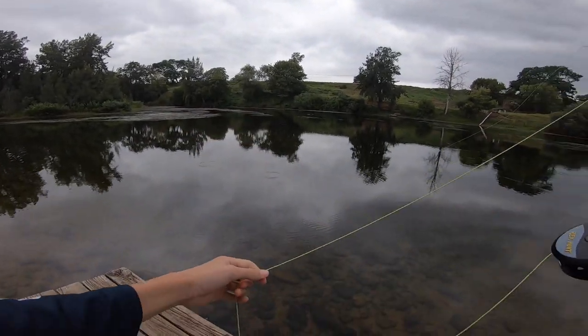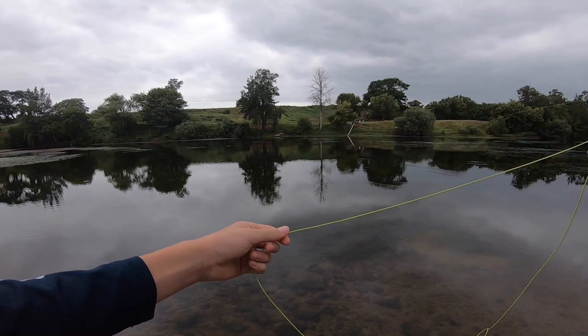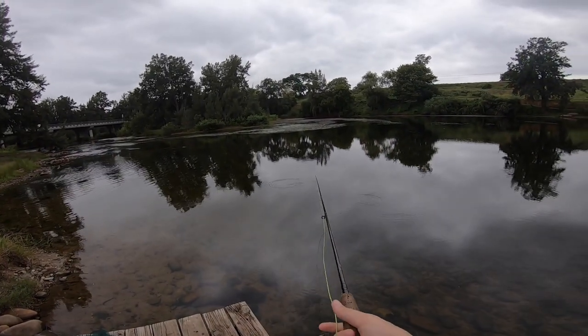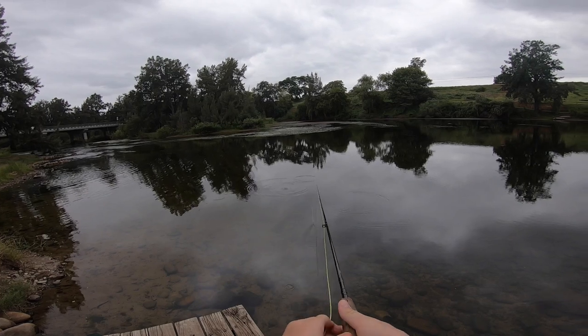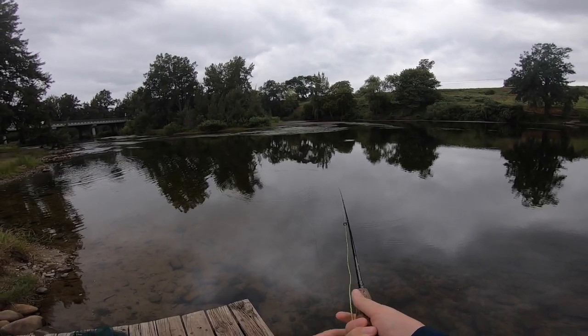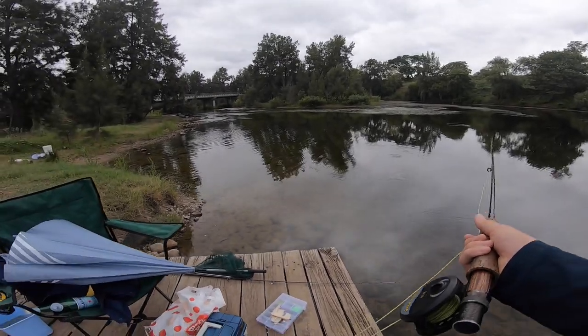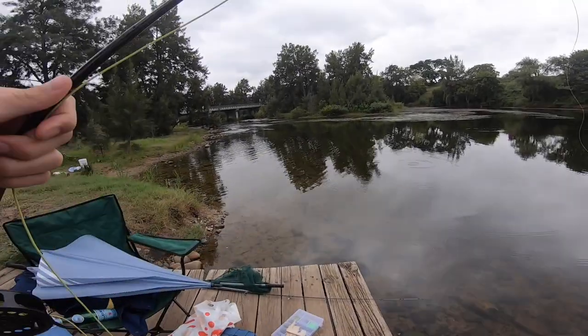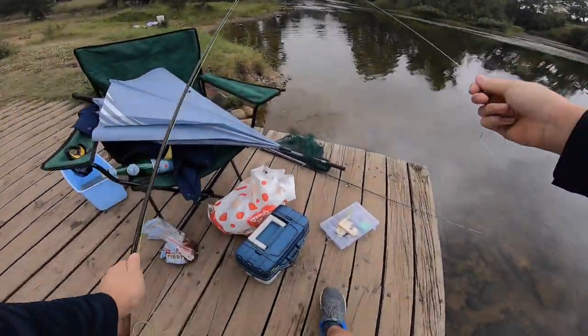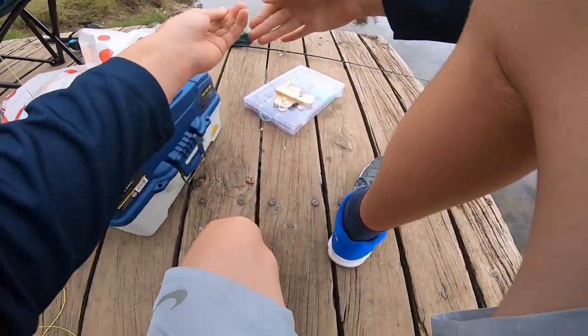Now just do a fly cast out — don't have to go too far, usually in the river they're quite close. Then just watch your line. I just lost my bait again. This is very quick fishing: you lose your bait or you catch a fish, that's how it works. If that's not happening, you've got to go somewhere else or wait till later.